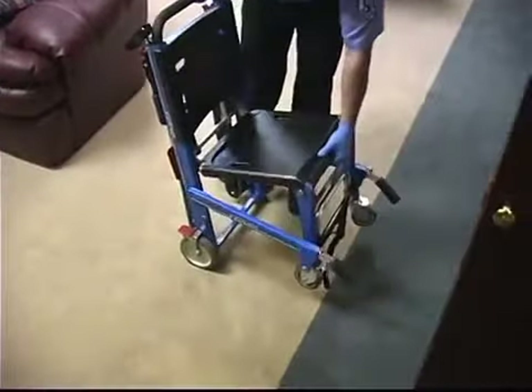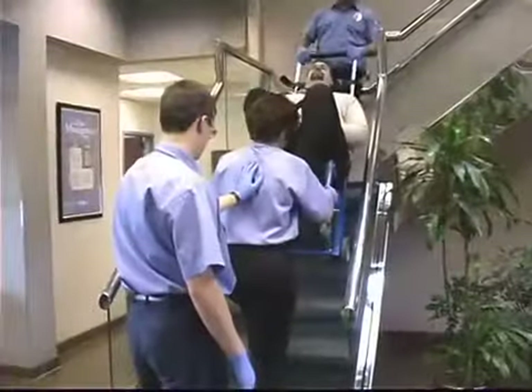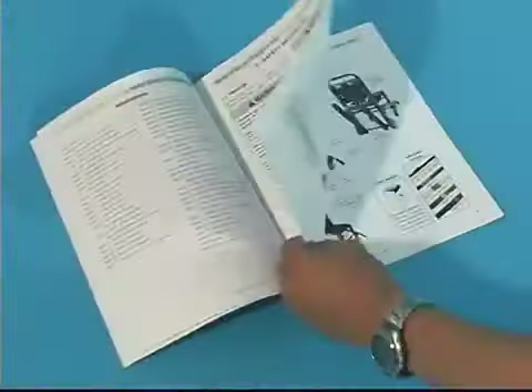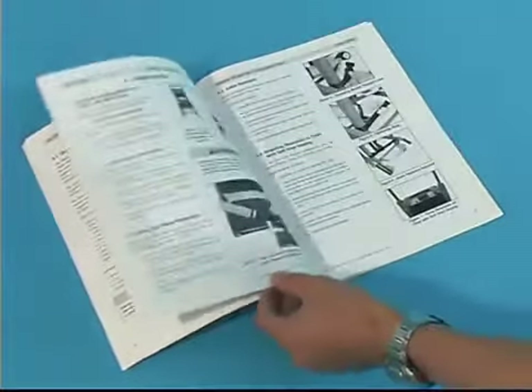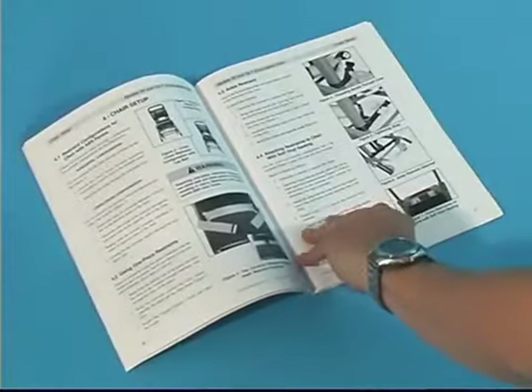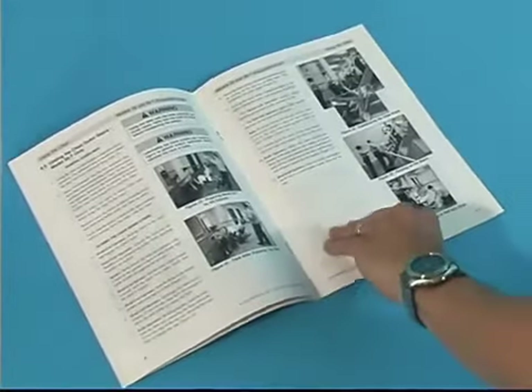Getting started is easy. The following video provides a quick start guide for your new stair chair. Please refer to the manual included with your new EZ Glide for detailed guidelines and usage instructions, as well as guidelines on the proper care and maintenance of your EZ Glide evacuation stair chair.